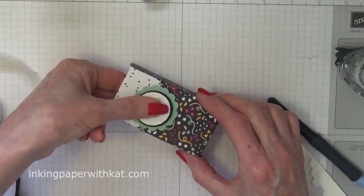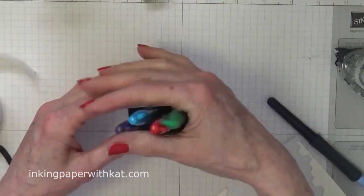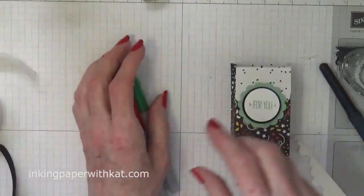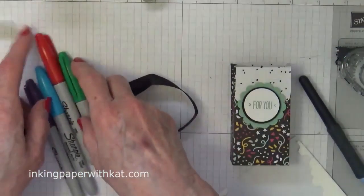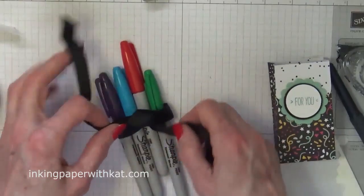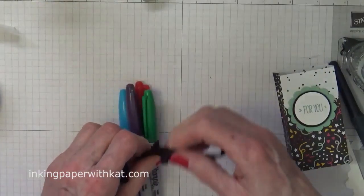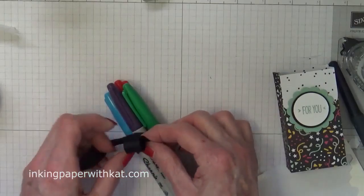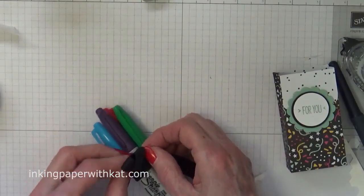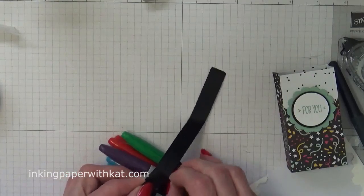Reach inside your box and give it a good push down. Now you can leave your box like that with your markers inside, or you can give it a little pinch depending on what you want to do. Let's put our markers into a bundle and tie them with a ribbon. I like this stack of paper — it's My Party — because it has some dark shades in it, and if you've got a male teacher you're making something for, it's nice to have something with a more masculine look.